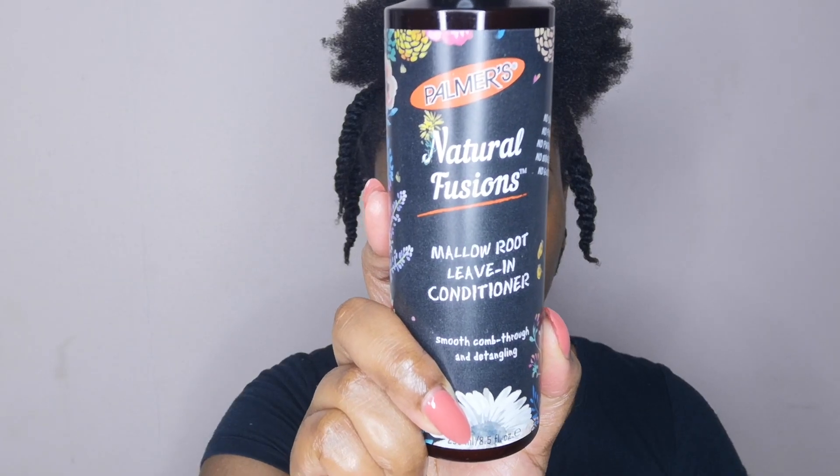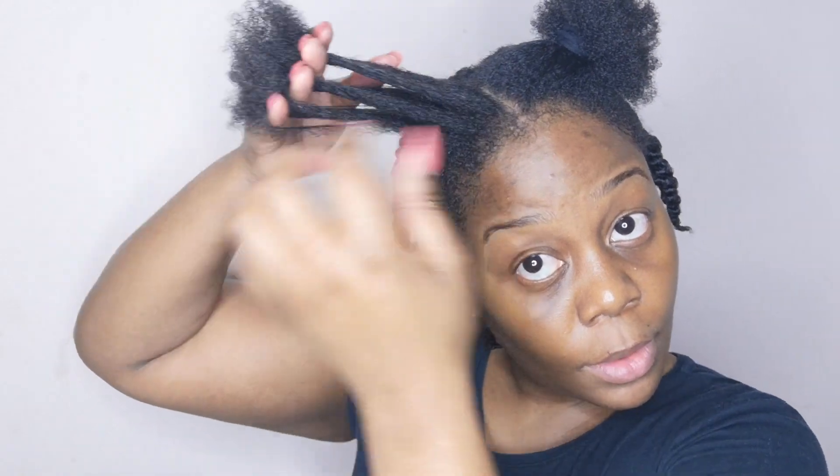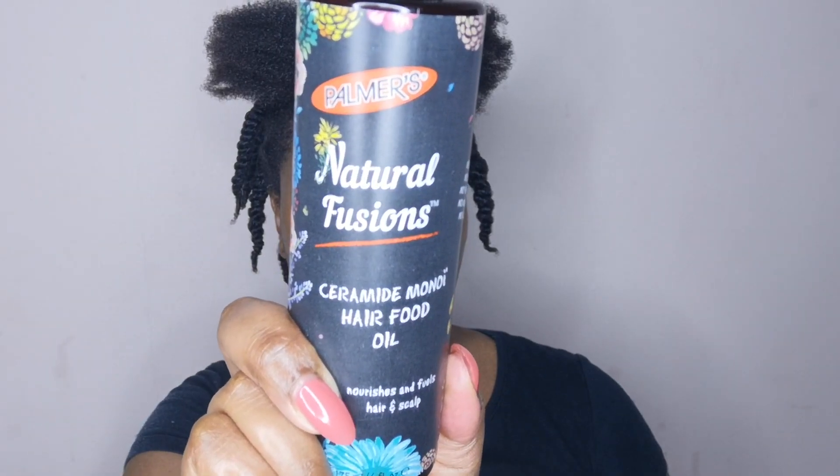For this particular wash day, when it came to styling, I wanted to do my first twist out of the year. I use the Palmer's Natural Fusions Mallow Root Leave-In Conditioner. The key infusion is mallow root — the mallow plant is well known for its natural properties that increase hair slip and smoothness, making it perfect for detangling and shine. I apply that through each section of my hair.